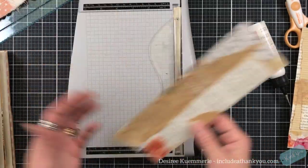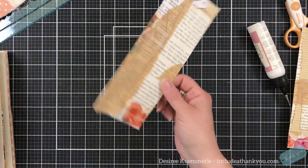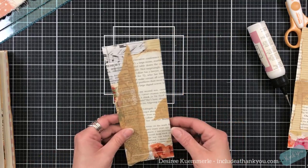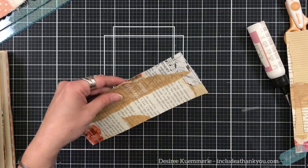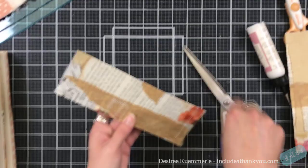The beauty of this trimmer here — this is the Tim Holtz Tonic Studios, I think it's the eight and a half. It does go through material, so yay! I want to make a tall tag.